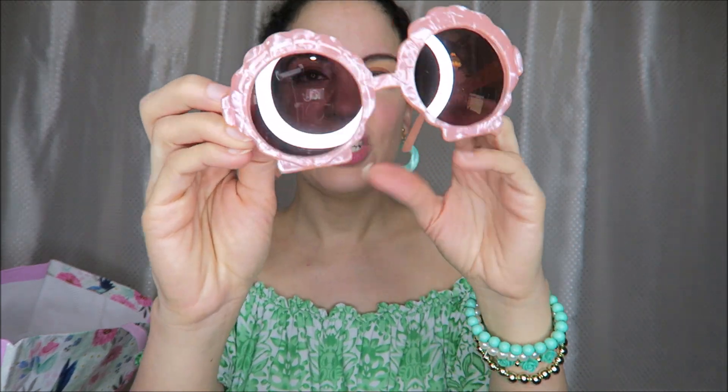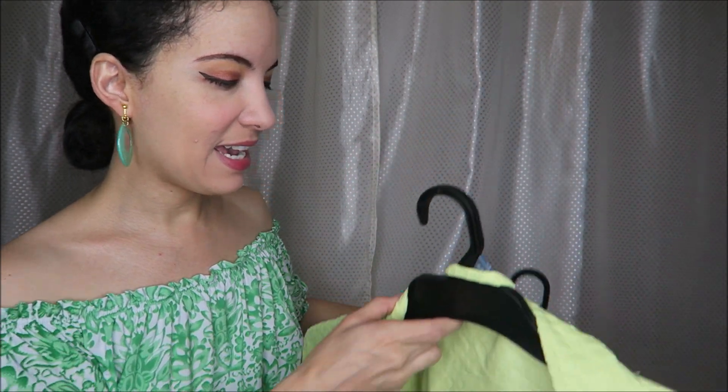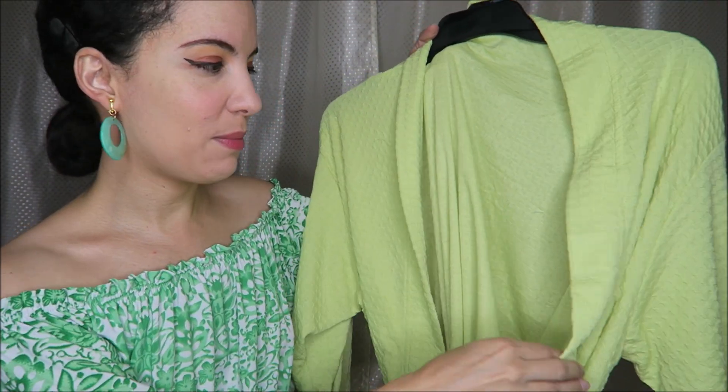I also wanted to show this pair of glasses with a coral seashell design — I think these are so cute. These were $4.50 on sale at Walmart. I thought they were children's, but I guess they are for children — they're just not too small for my head, so that's great.